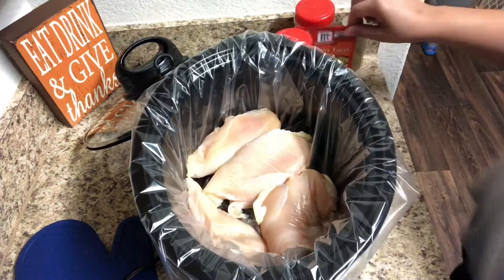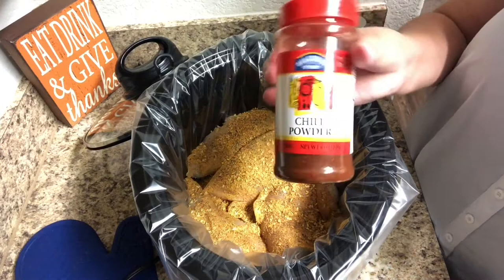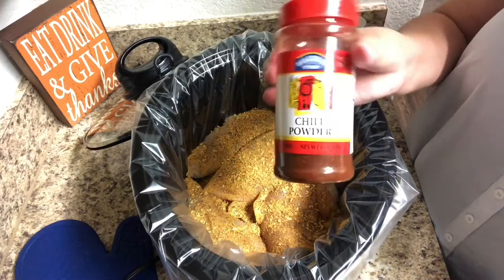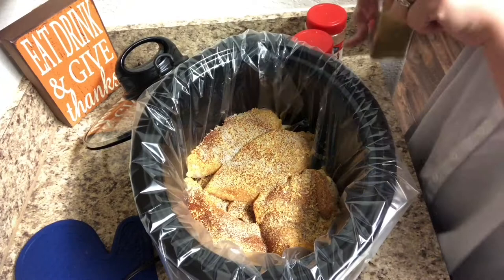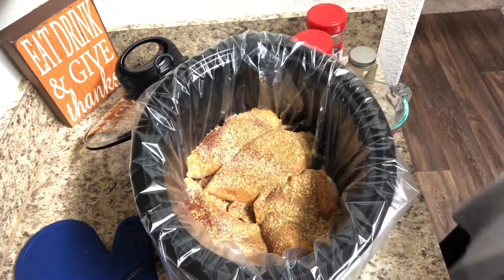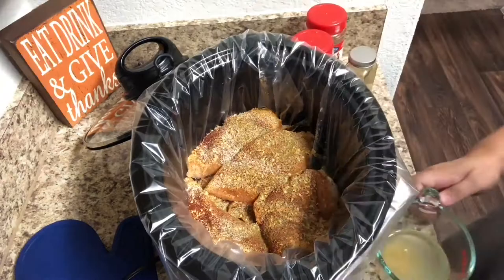Then we're going to add some chicken taco seasoning, some chili powder, some garlic powder, and some cumin. I'm then going to take about a half cup of water and add in some chicken Better Than Bouillon. Mix that up — I did heat the water for about 30 seconds to help it mix — then pour it over the chicken breasts.